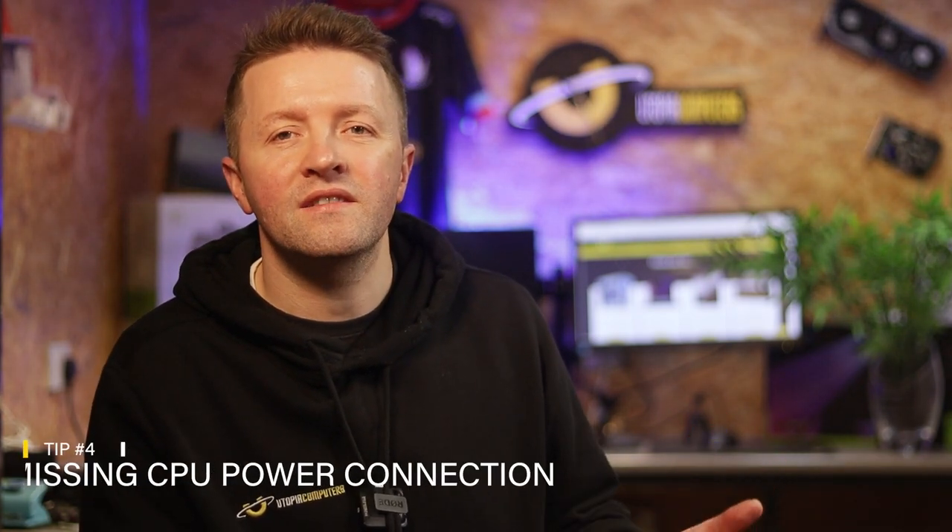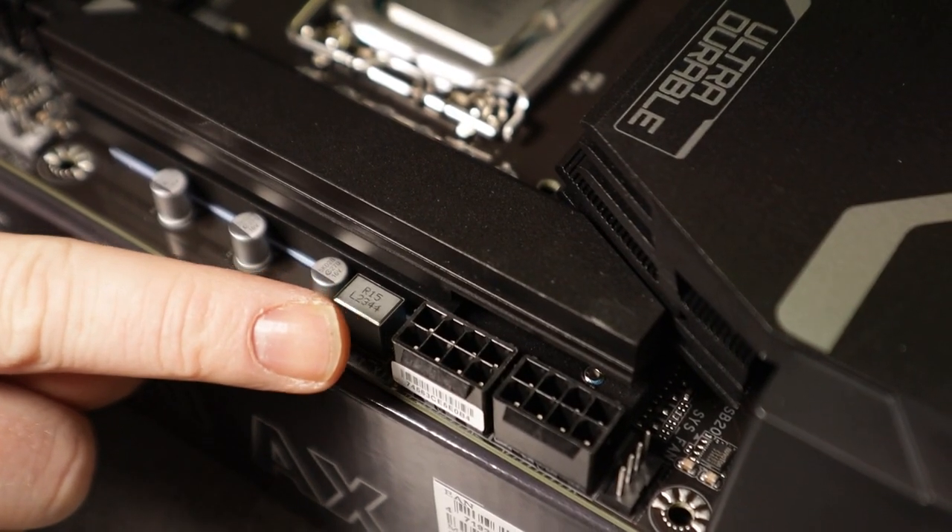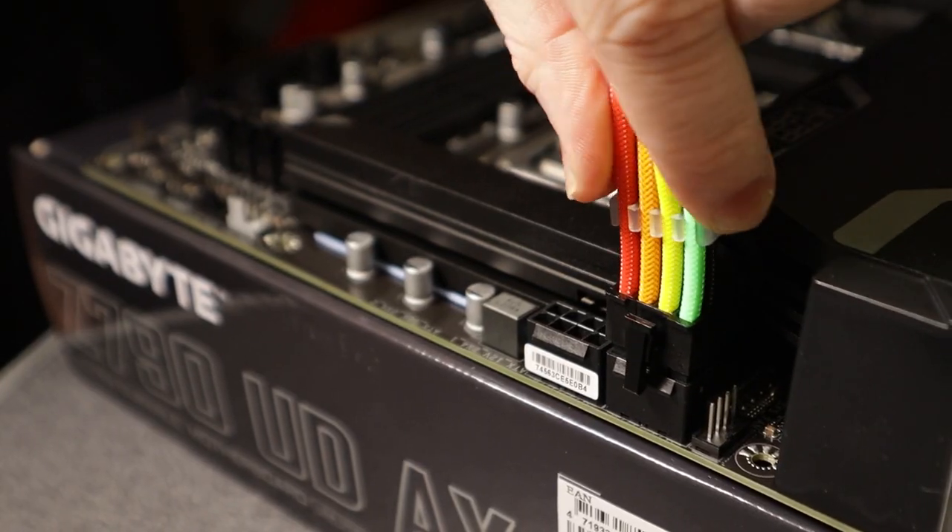At number four, we've got the missing power connection. Not connecting the CPU power is a super common first-time mistake. Located at the top left of your motherboard, the CPU power connection seems obvious but gets missed all the time. Without this connection, your PC will power on but will not display. Simply connect either the 4-pin or 8-pin connection from the PSU to your motherboard and you will be good to go.